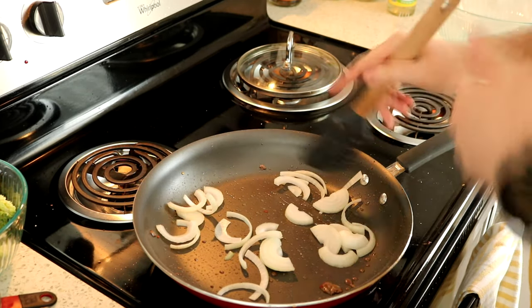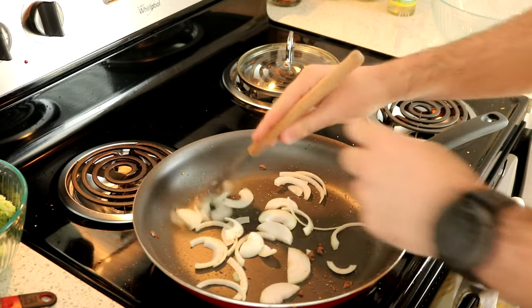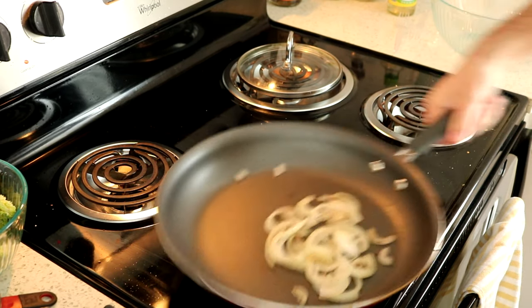Then add some thinly sliced onions to the pan. Cook those and then put them in the same bowl with the beef.